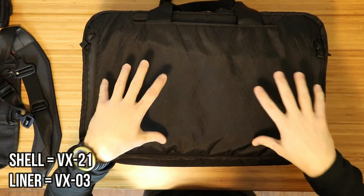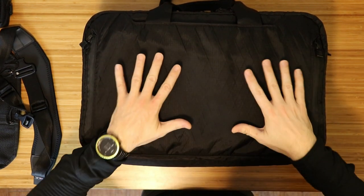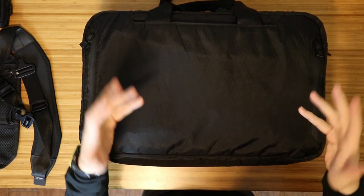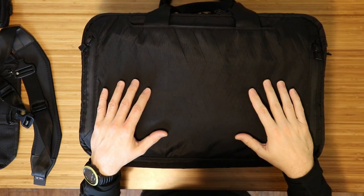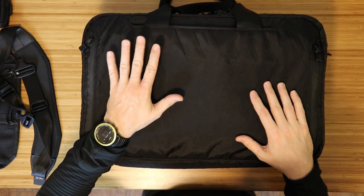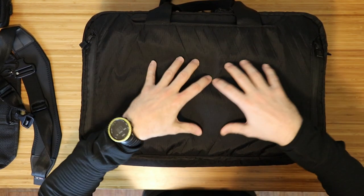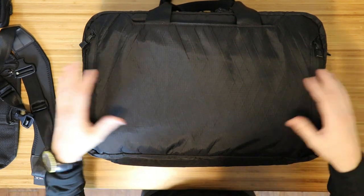The inner lining is a VX-03 liner. That is a lot louder than the exterior. If you look at my Axiom 24 review, you'll see what that looks like inside — that is also the VX-03 liner. And again, the exterior on most of the bags is the VX-21 shell. It's great. Again, it is the 40 liter.